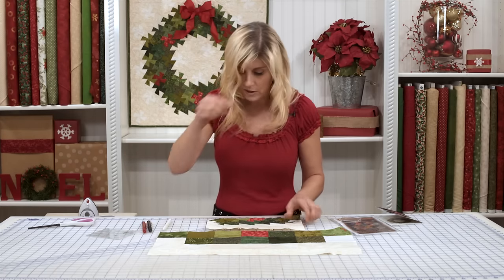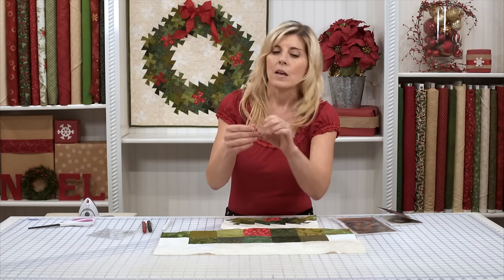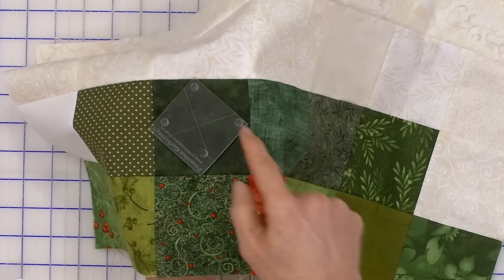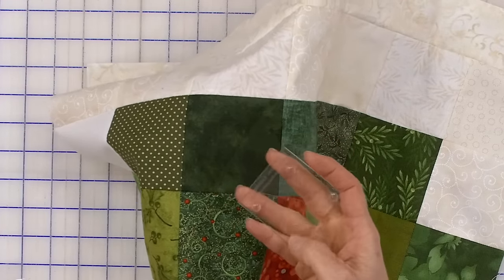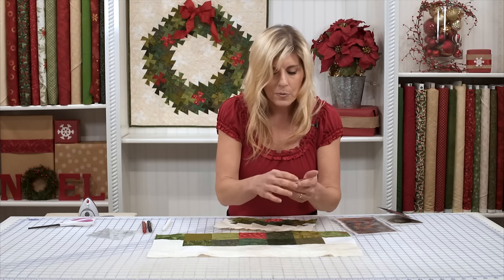Now I want to show you close up what this twister tool looks like. There's a grid on it — let me show you against a dark fabric. Now you've got a right side and a wrong side. The wrong side has these little dots on it — these little stabilizer dots. So that grid...